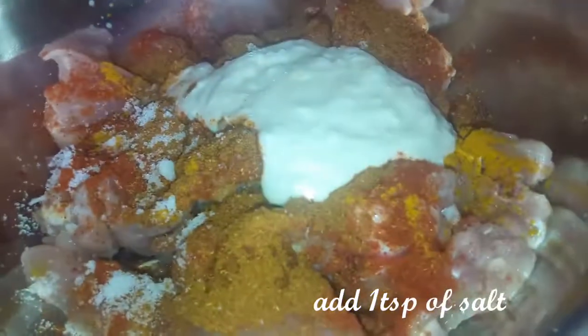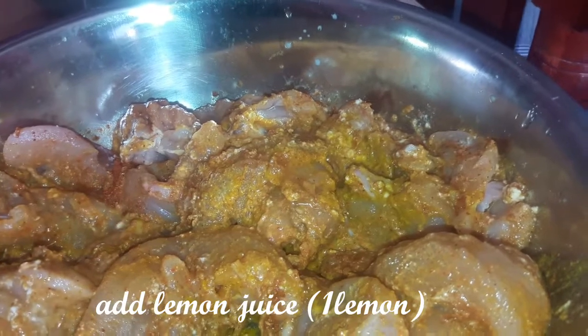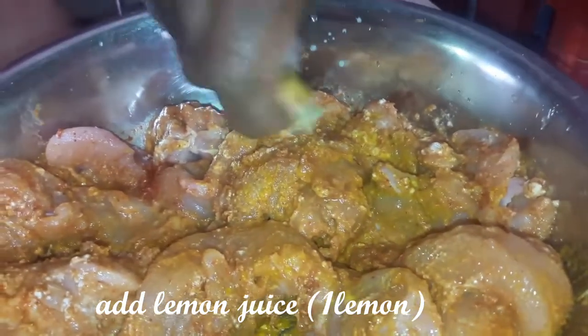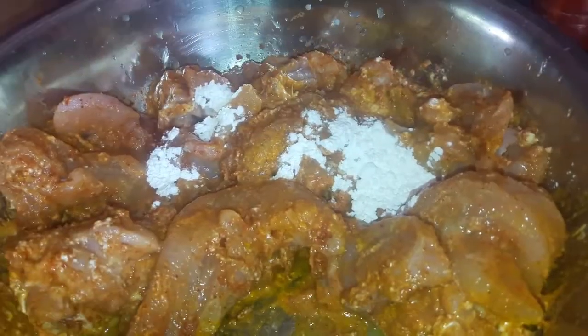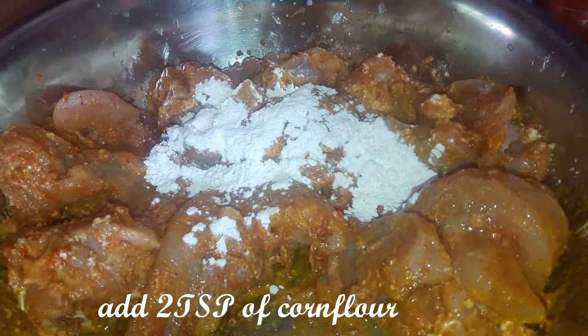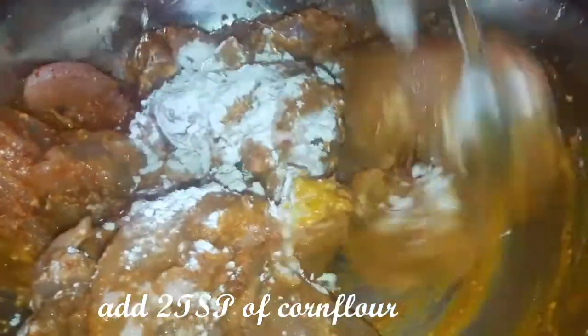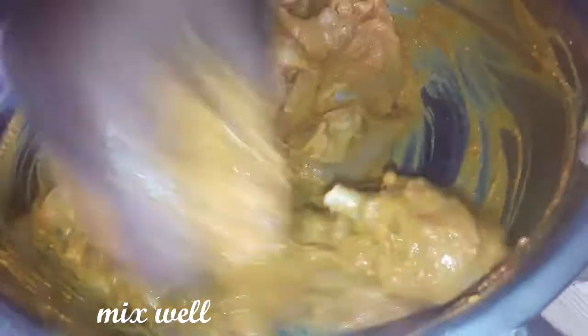Mix all the ingredients in the pan. Add lemon juice in the pan. Add 2 tablespoons of corn flour in the pan. Add lasagna in the pan.